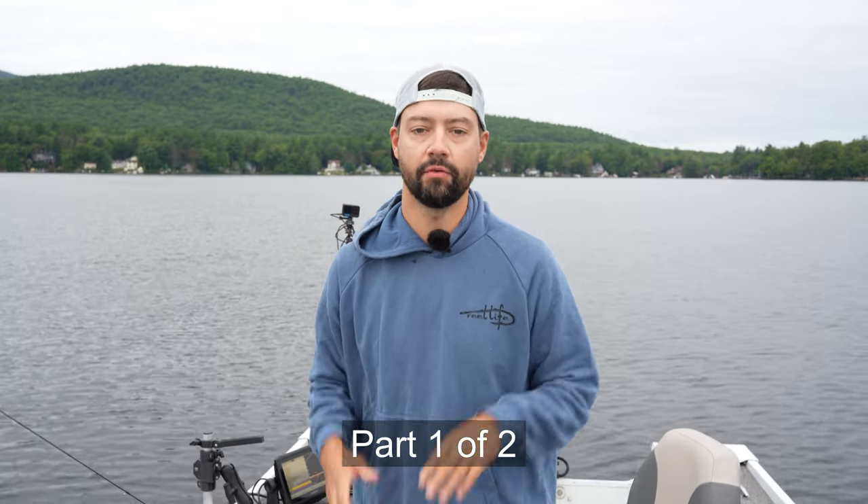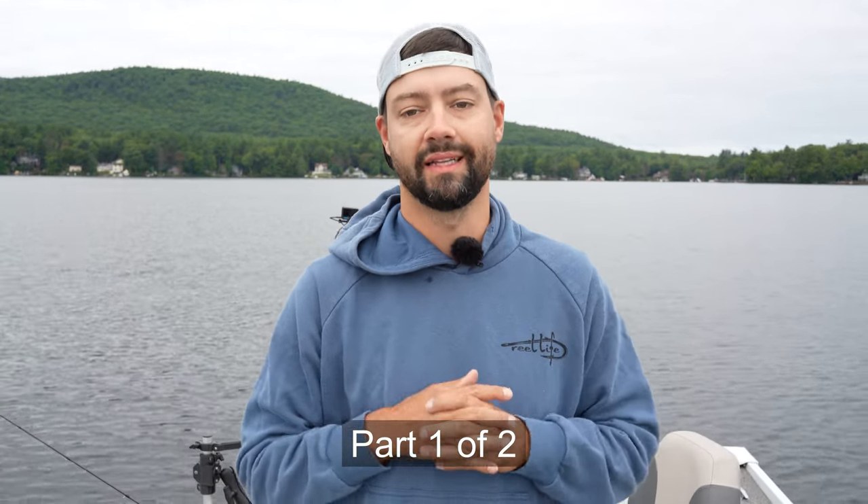All right guys and girls, welcome to Bend the Fishing. Today we're going to be talking about advanced lake trout jigging techniques.